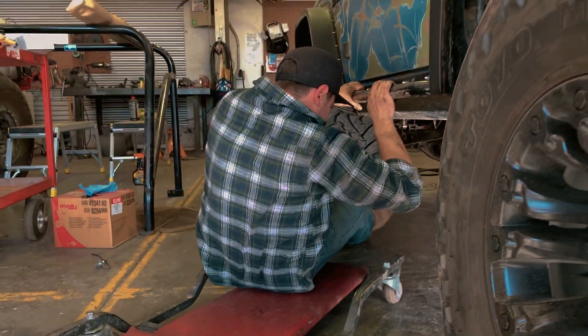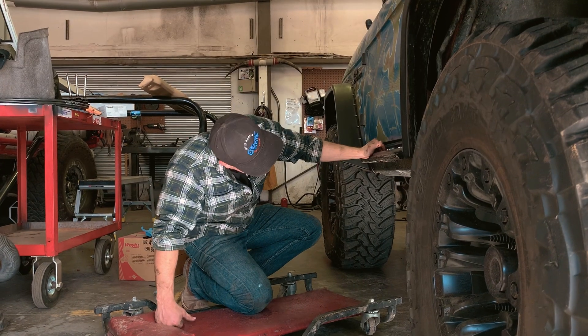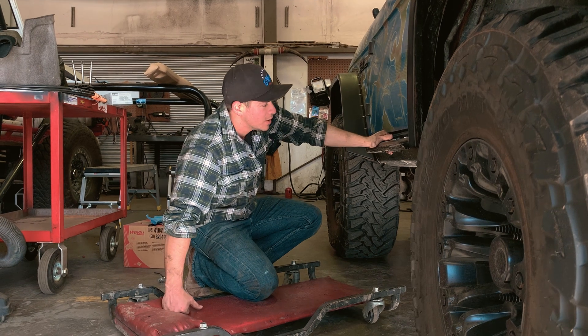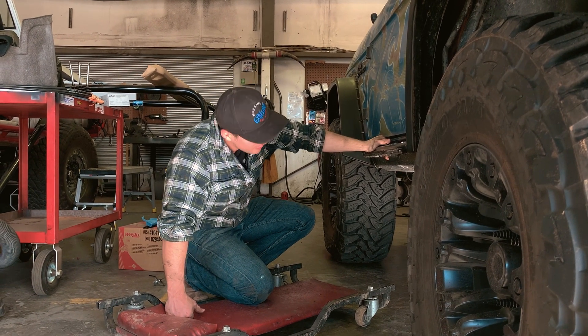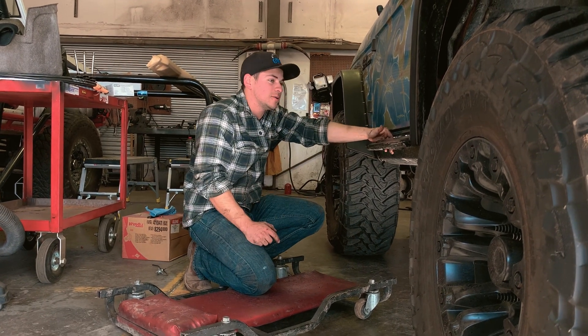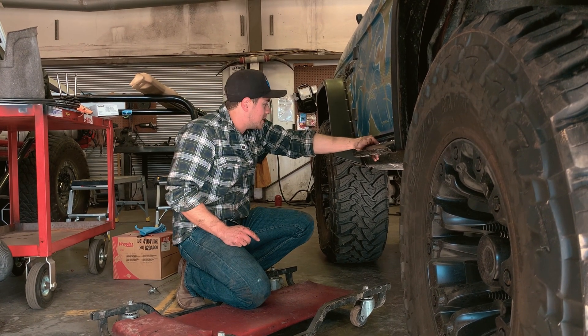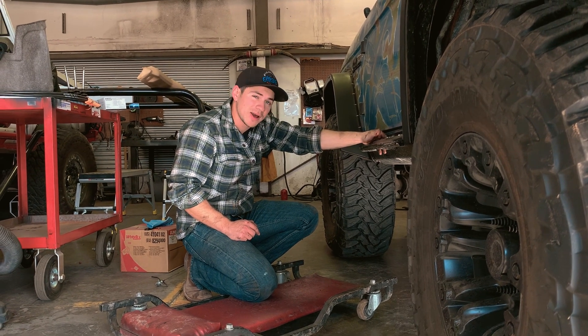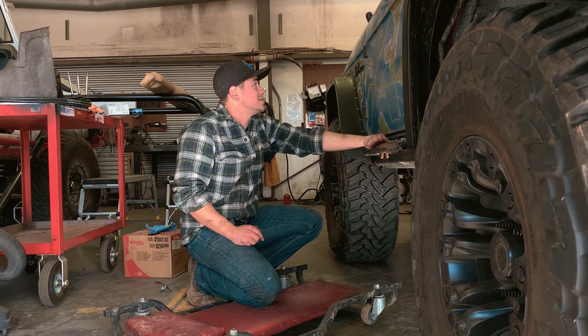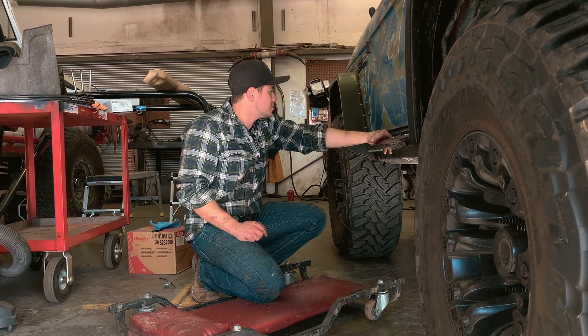Got a little bit of time left in the day, folks, but we're going to have to wrap it up for today. Tomorrow is going to be putting the other half of the exhaust on, actually installing the cutout, getting that all wired up, and then kind of the noise test. So if you guys want to see what a cutout actually does to the sound of your vehicle, then stick around.